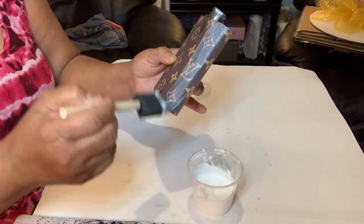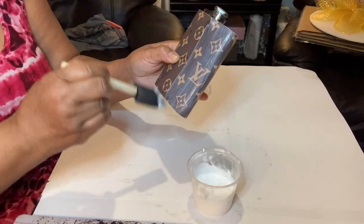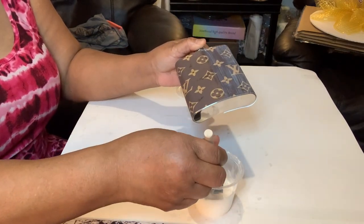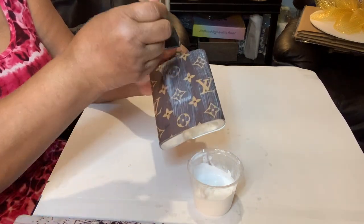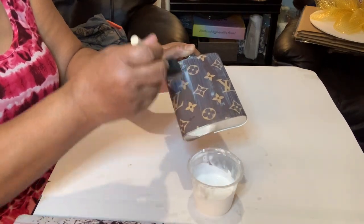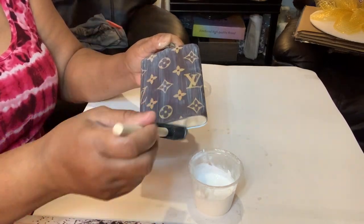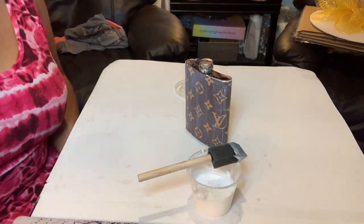I like to use three layers only, because when you put the paper on and add resin it's going to seep through — believe me, it will. So I just like to use a nice thin three layers. I'm going to do my three layers and I'll be back.